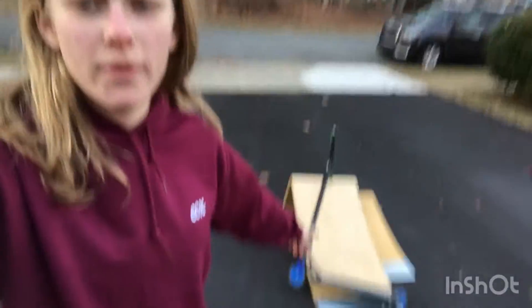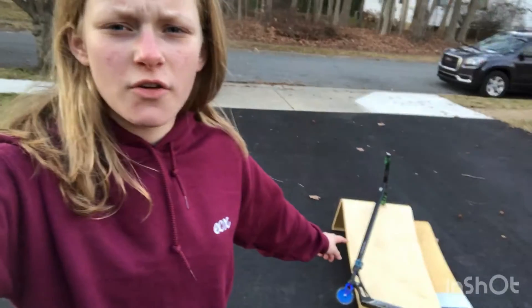We tried to film building it, it didn't really work, so here it is all built up — the new Gnar ramp. We're just going to get some clips on it, try some new things, and see what we can do.